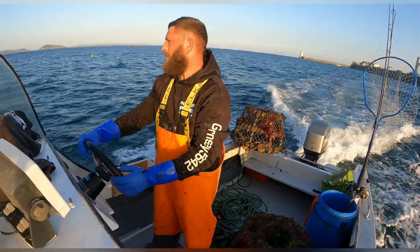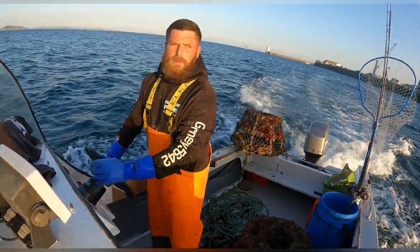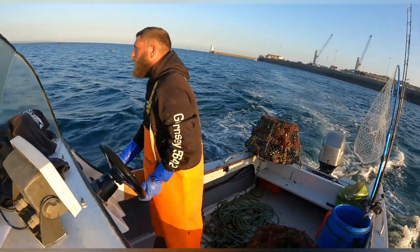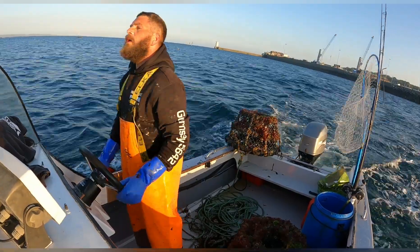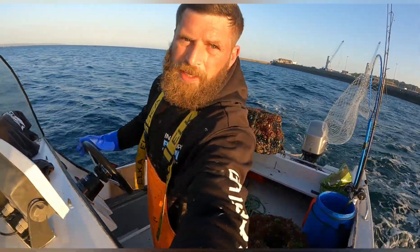I'm going to come a bit more out with these ones I think - keep away from that weed, and try a bit more on the sand for the spiders. Not that I want massive amounts of spiders, but some will be better than none.